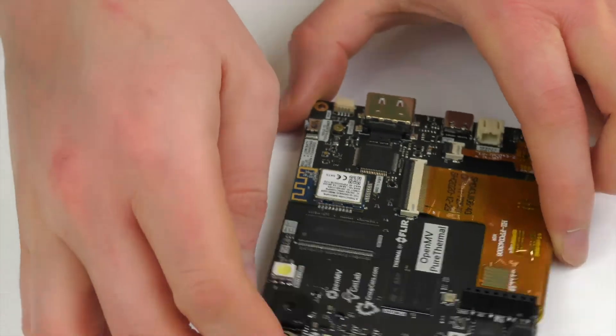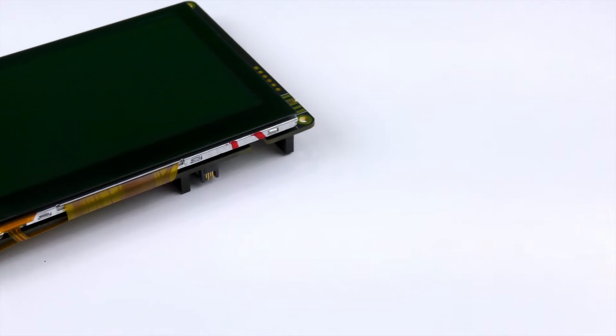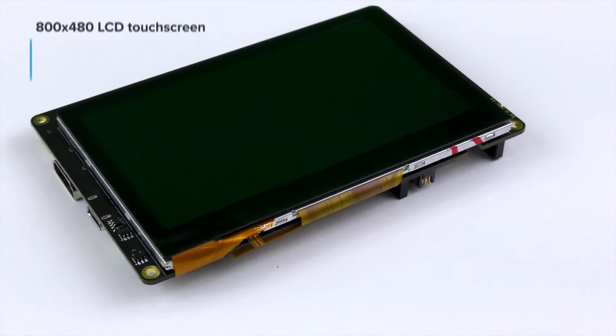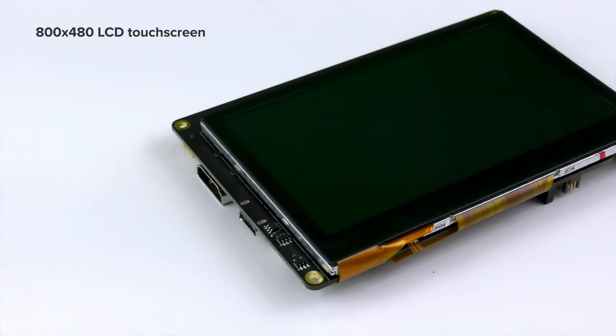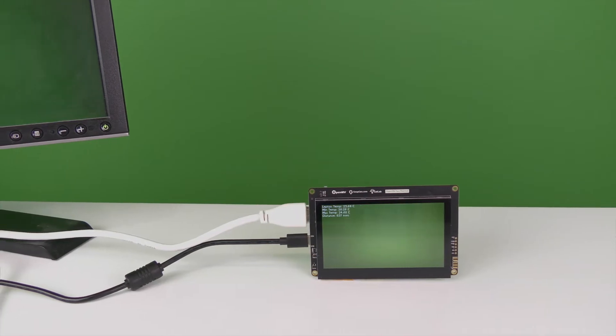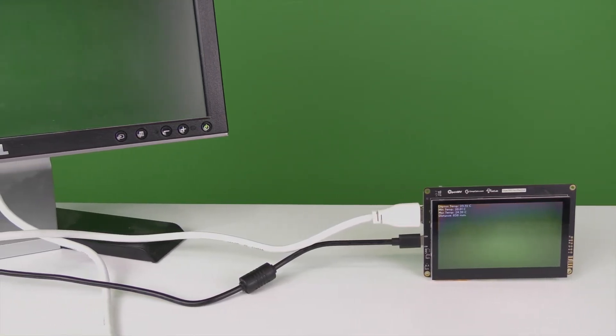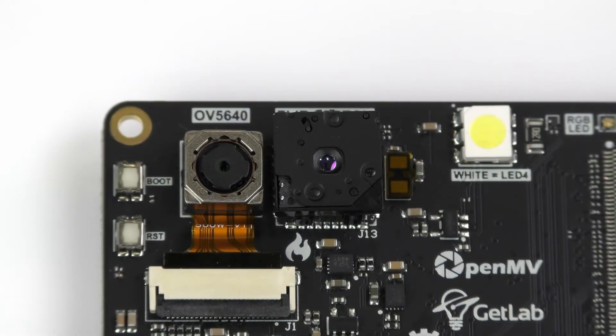There's a place to solder on an Atwinc1500 WiFi module. And then finally, on the other side, is an 800x480 pixel LCD screen with touch capabilities. The main draw of the Pure Thermal is, as the name implies, thermal imaging. By using a Lepton socket, this device can accept many different kinds of sensors.